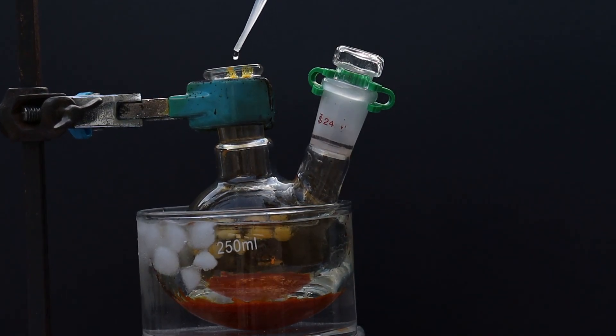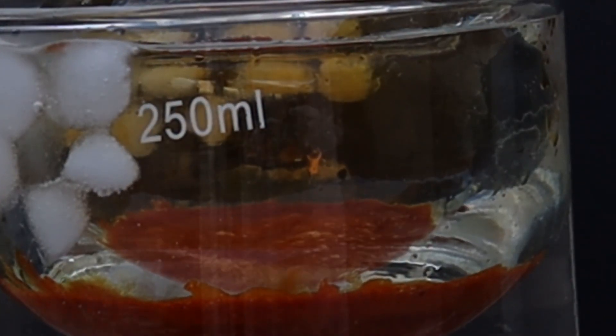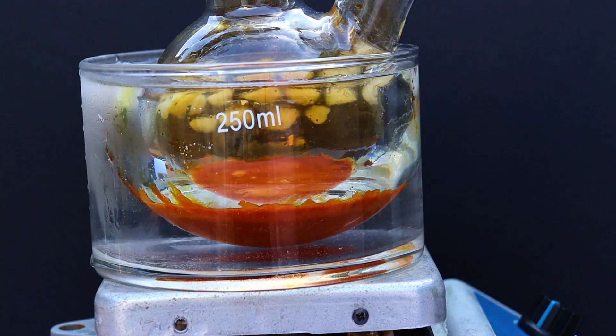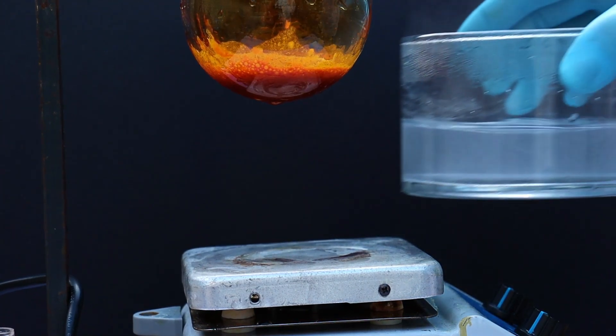Gradually we can see some gas evolution — this orange gas is nitrogen dioxide, and it indicates reaction progress. Now that we've added all of the nitric acid, we can start to heat the mixture.